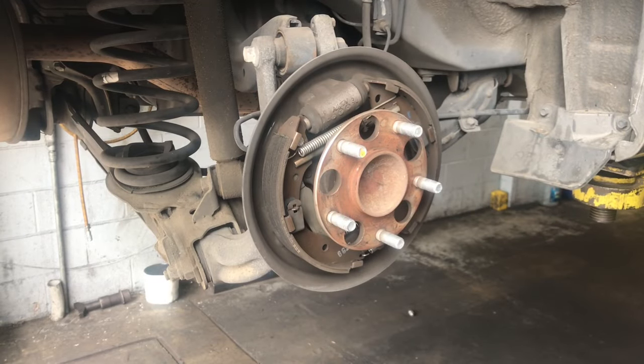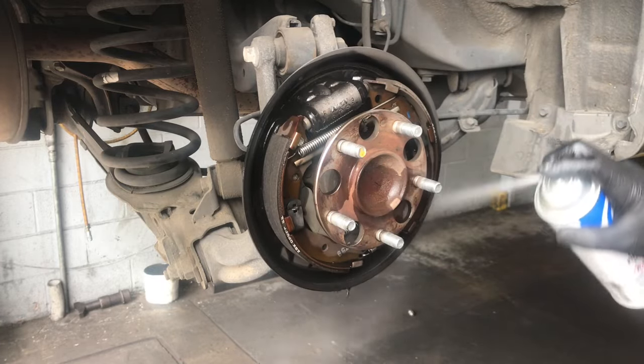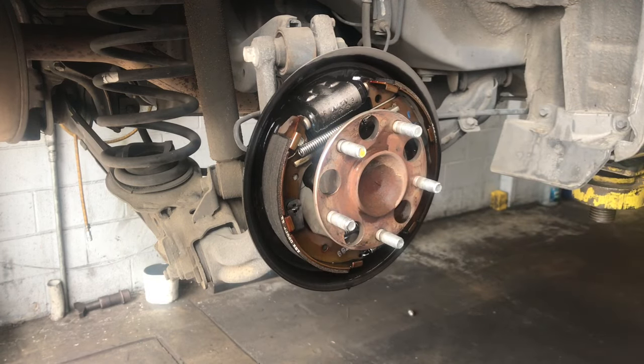You're going to want to get the rear of your vehicle up in the air, remove the back tires, and pull off the drums. If you're doing this at home, use floor jacks and jack stands for safety. I like to take some brake clean and spray the brake shoes and all the brake parts down. This prevents the dust from flying in your face and also cleans everything up. I have a bucket underneath catching all the runoff.